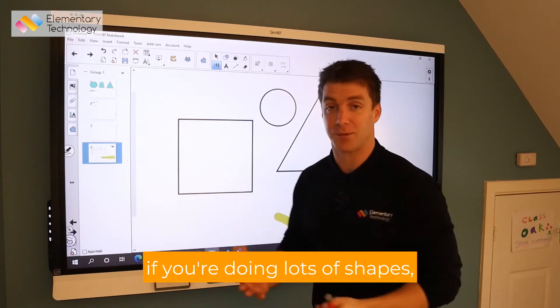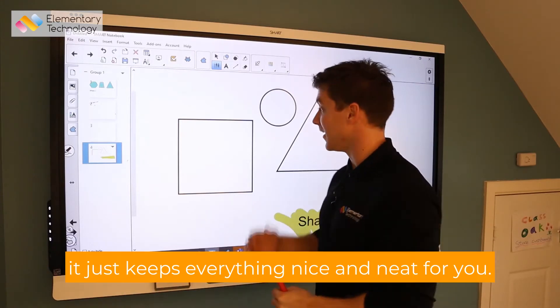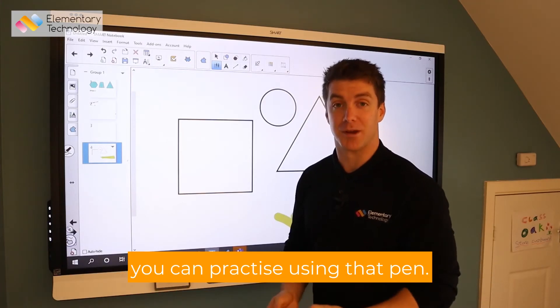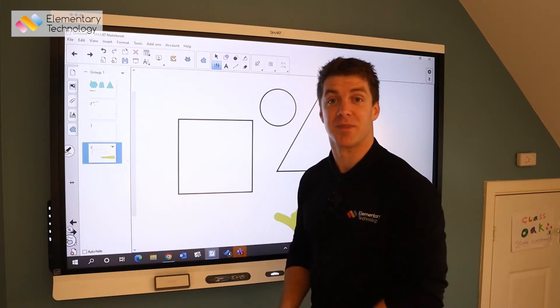Really, really nice and easy one to use. If you're doing lots of shapes and getting the students up, it just keeps everything nice and neat for you. At the same time, you can practise using that pen.